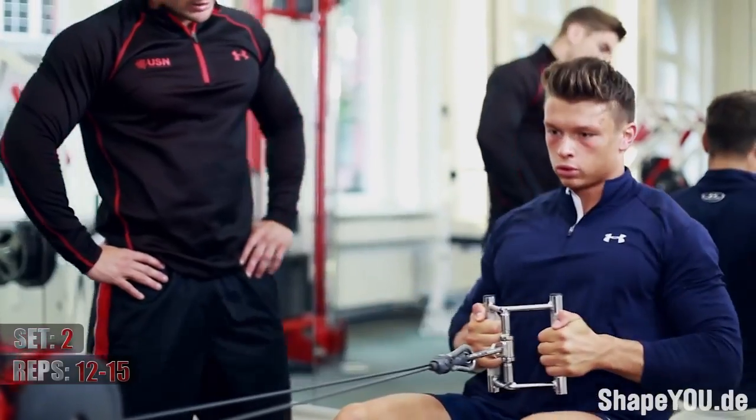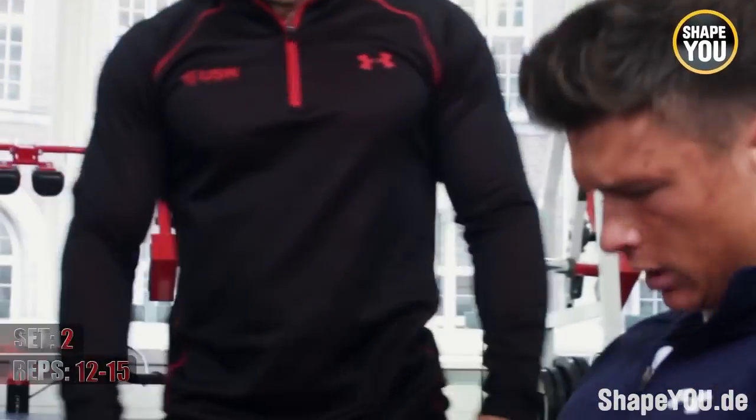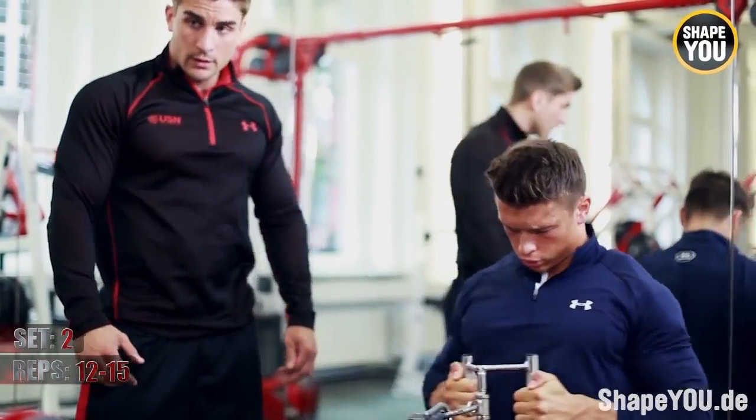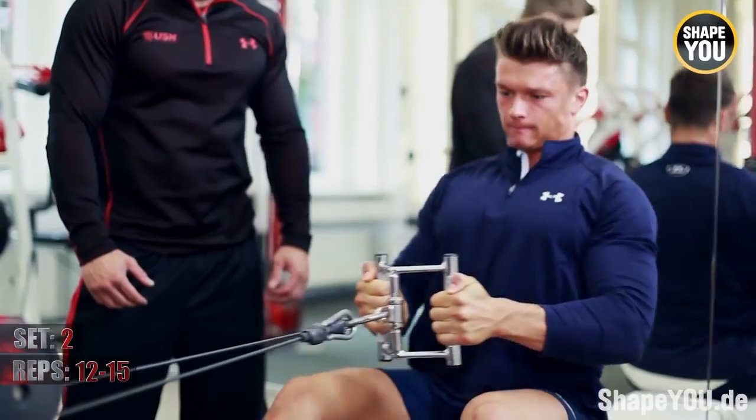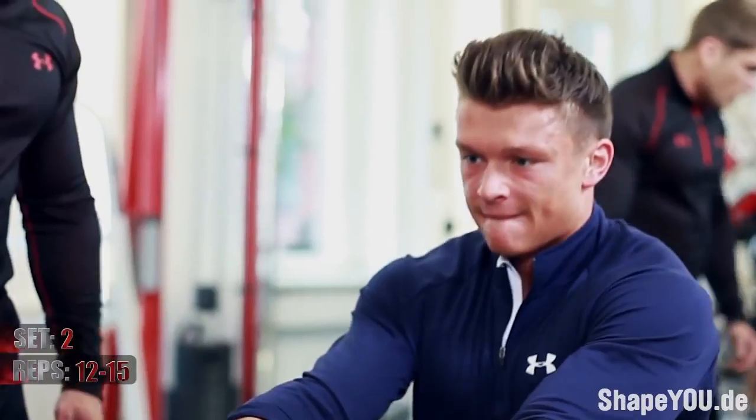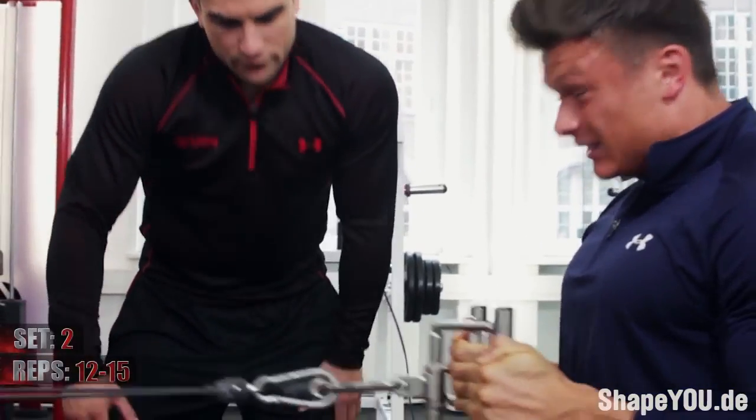Now I feel the burn, let's go, come on. Back stretch forward, squeeze through, perfect. Each one counts. Yes, and again, up. Good.